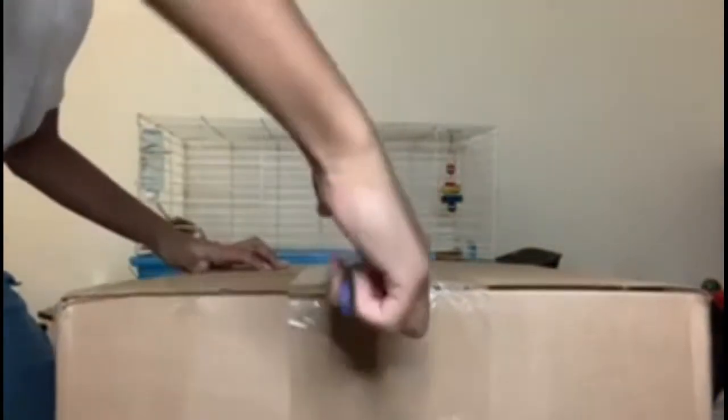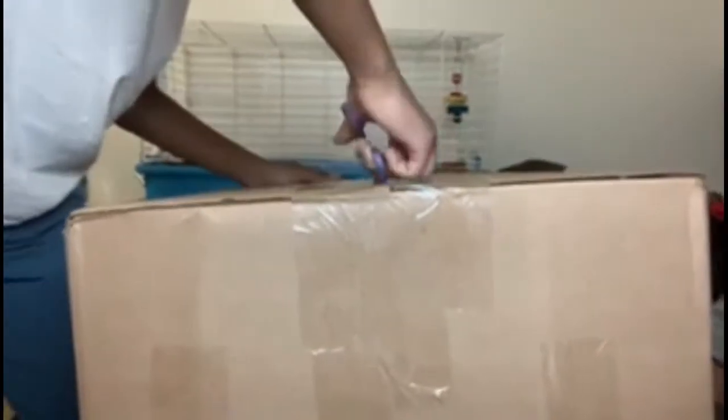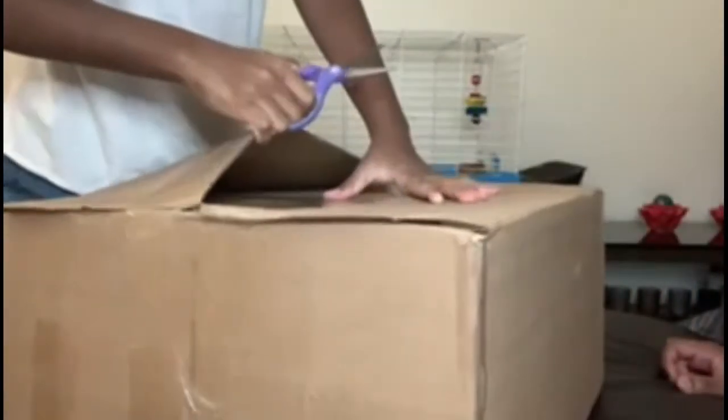Let's open it up. You know you can just take these scissors and just do this.